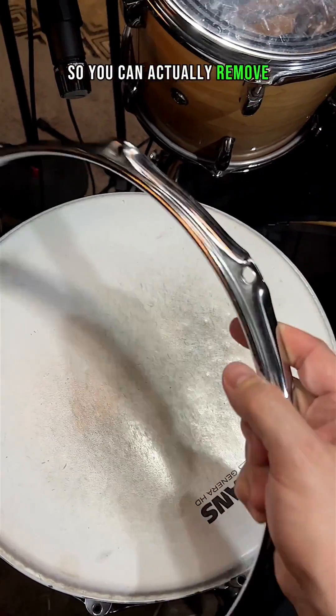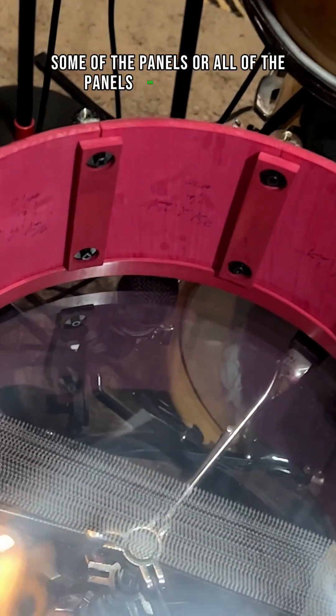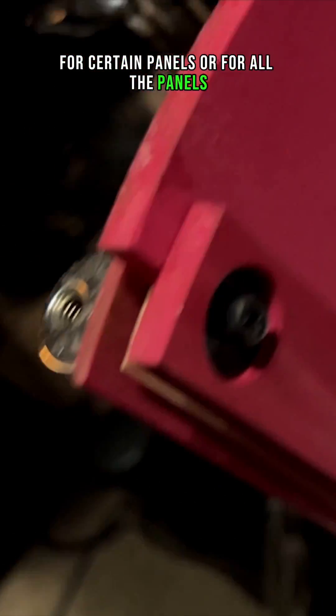You can actually remove some of the panels, or all of the panels, and interchange them. You can have different types of wood for certain panels or for all the panels, and completely change the sound of your instrument.